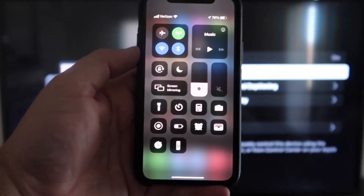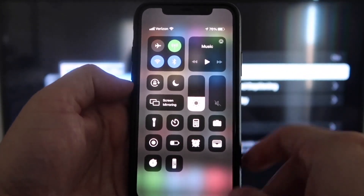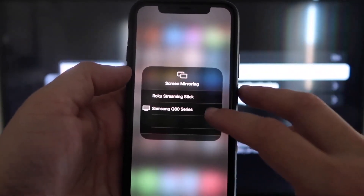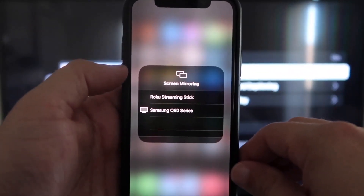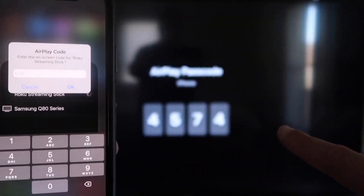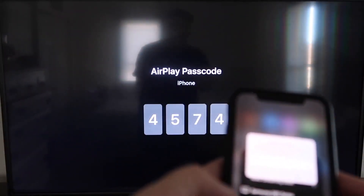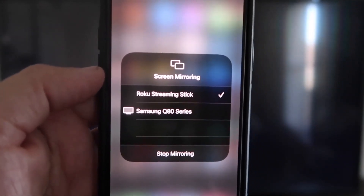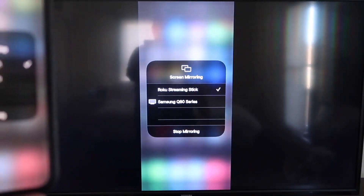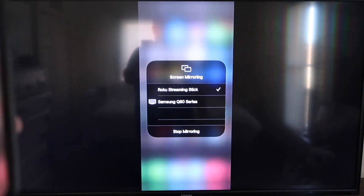Once you jump over to your iPhone, swipe down from the top right corner to bring up your menu icons. Right in the middle, you'll see Screen Mirroring — go ahead and tap on that. You'll see a list pop up; tap on Roku Streaming Stick at the top. It'll ask for a code, and on your TV screen you'll see a 4-digit code. Type that code into your iPhone. Once it's in, you'll see a check mark next to Roku Streaming Stick, and your TV will mirror exactly what's on your iPhone. To stop mirroring, go down to Stop Mirroring.